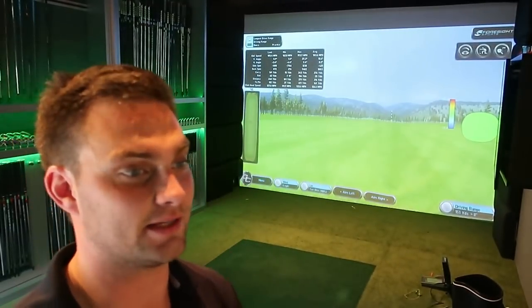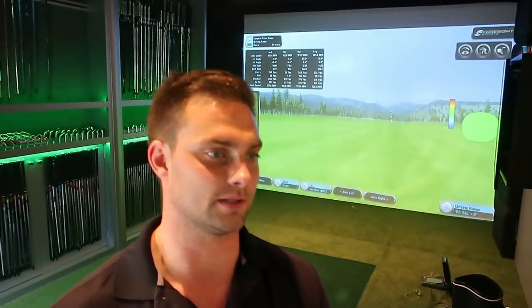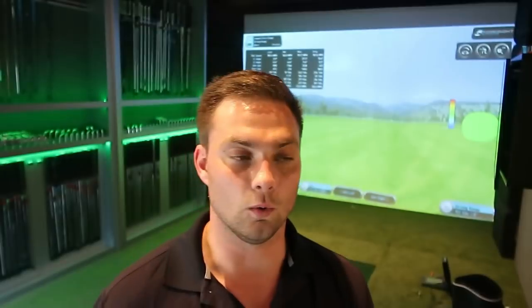The ball speed is getting there. Getting to 200 miles an hour is definitely within reach — I think definitely by Christmas. That set was consistently 190, but I was just launching too low, so the drives didn't have a chance of getting out to 380. But 190 ball speed on the right angles and launch — 190-plus is 400 yards.